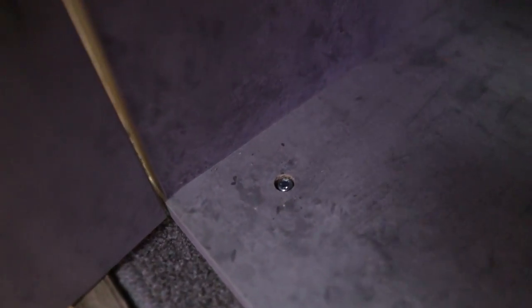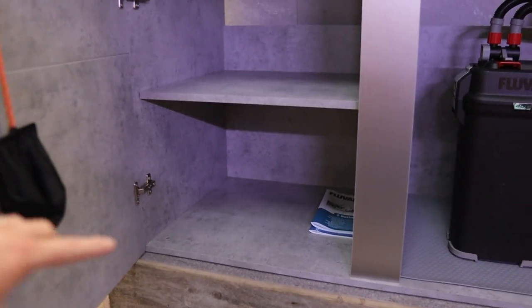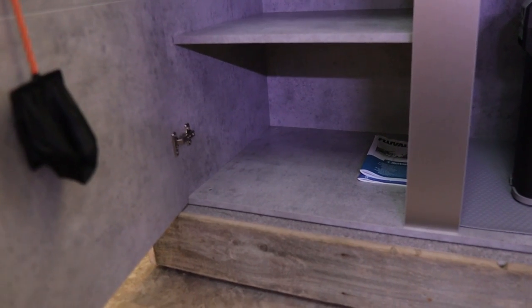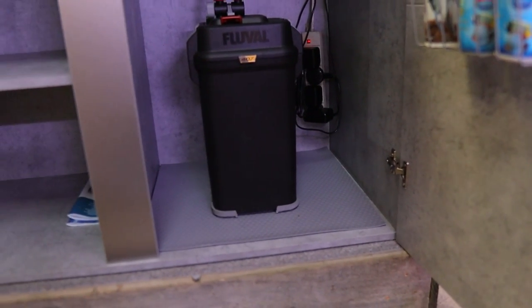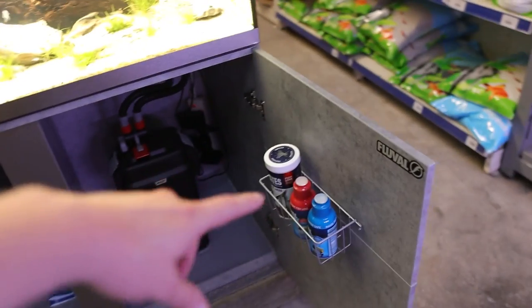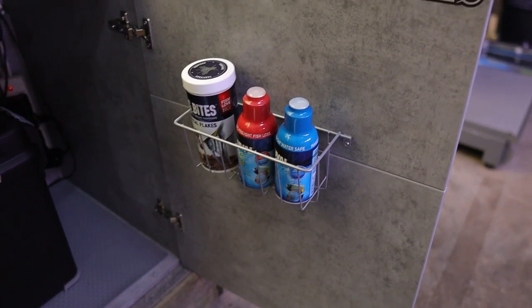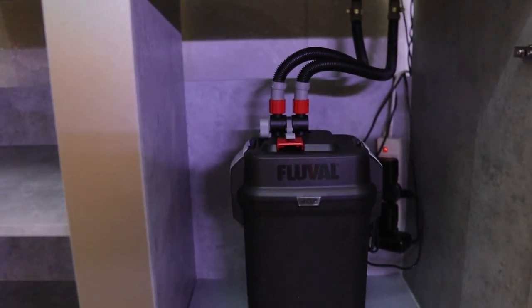One nice touch in here is this little bolt — there are loads of them around the cabinet. These are for leveling: you pop an allen key in, tighten or loosen it, and that raises or lowers the whole aquarium so you get a nice level playing field when setting up. Fluval have thought of a lot of things with these nice little touches — you can also put your dechlorinator, bacterial booster, and flakes in that basket.